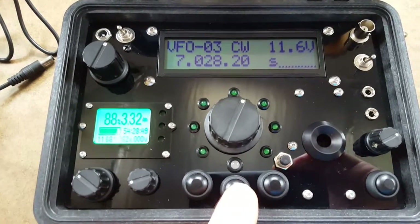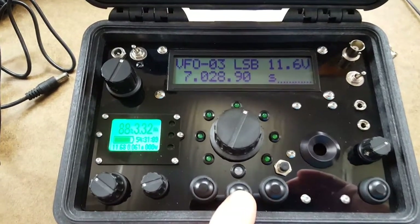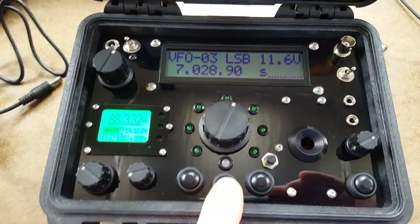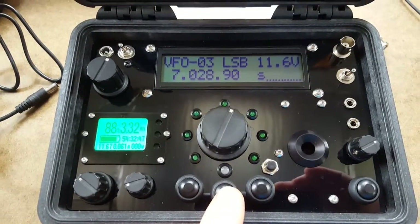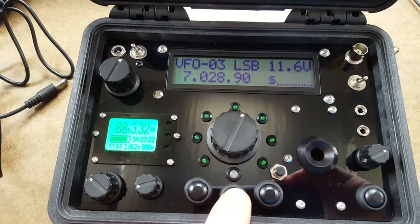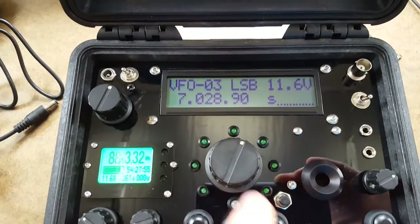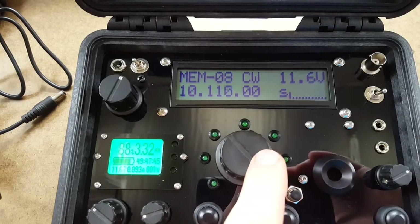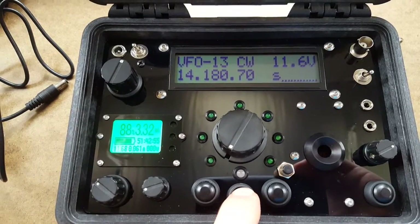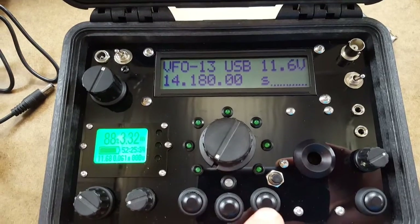The middle button: press and release enables or disables split operation for receive incremental tuning. If you press and hold, it changes between modes. Although this radio only transmits in CW, it will receive in sideband modes and does crossband operation, so you can transmit CW in either sideband mode. Depending on which band you're on, it will go to the proper sideband — for example, lower sideband on lower bands and upper sideband on 14 MHz.